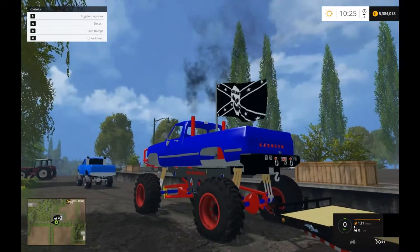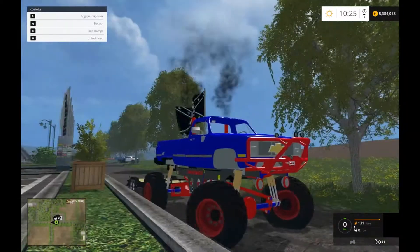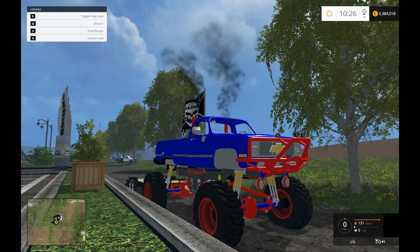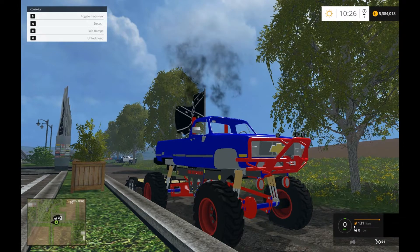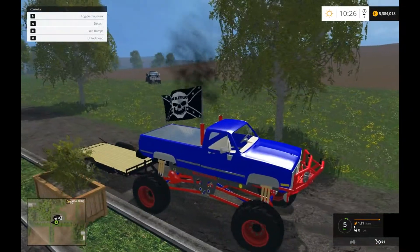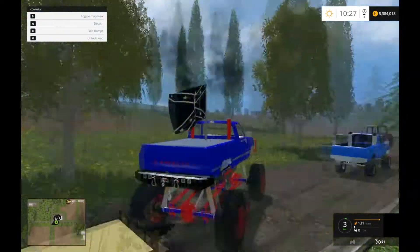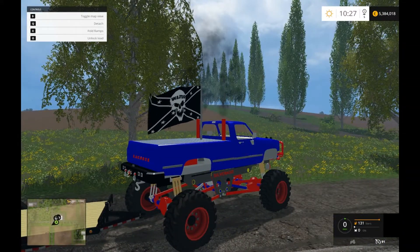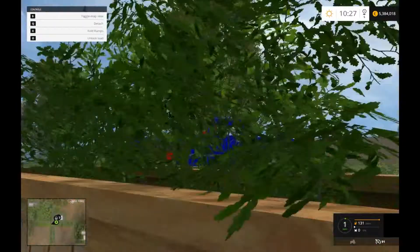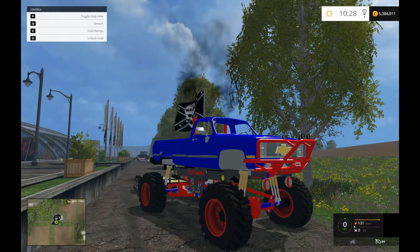Alright guys, please feel free to like, comment, subscribe. Thank you for watching. In the next video I will be reviewing this Chevy K20 lifted monster truck. As you can see, the trailer does hook up and work — there's no actual drop hitch for this thing, it kind of just connects to air and looks a little silly, but let's see how it works.